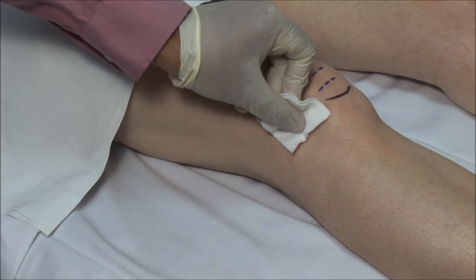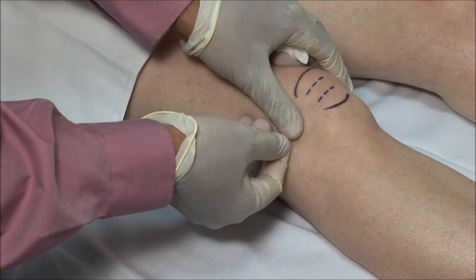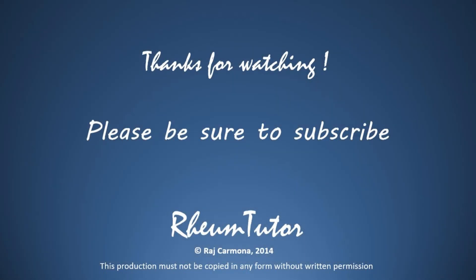Finish off by drying the site and applying a bandage. Thanks so much for watching. I hope this was useful to you. Please remember to subscribe — there are lots of other videos including other injection techniques and physical exams.